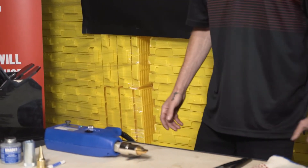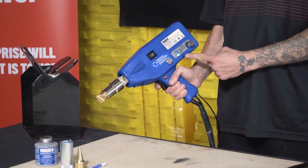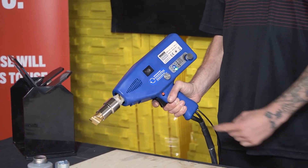We recommend that you always change your welding tips when the welder is hot. We've been welding with this particular tip and it's time for a tip change.